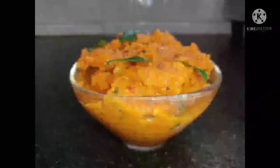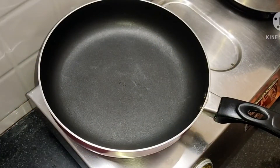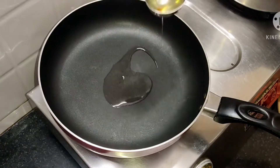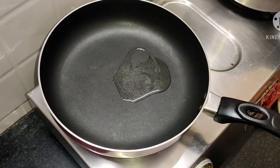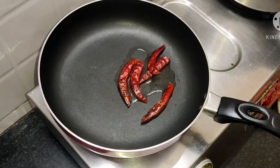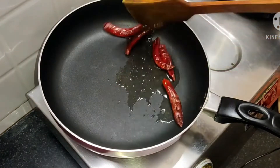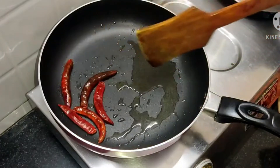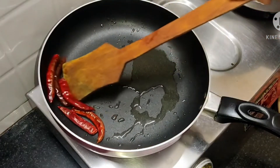Welcome to Mamagal Channel. I am going to show you how to make this video. It will be very tasty. I will put it in the bowl.